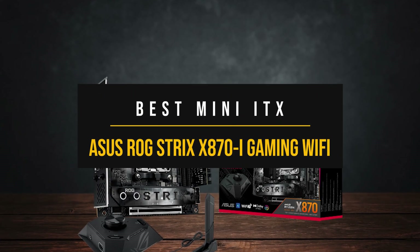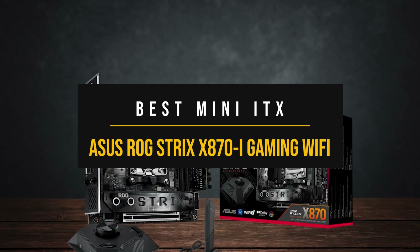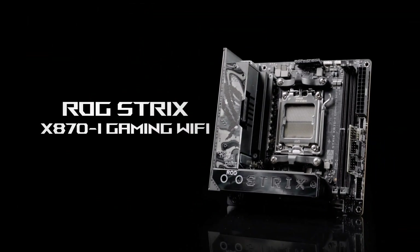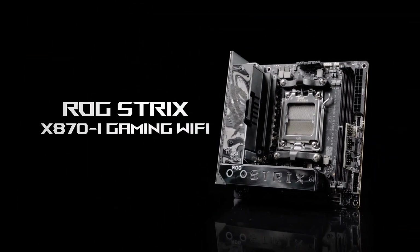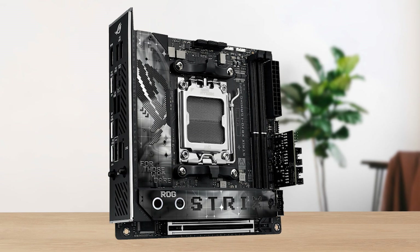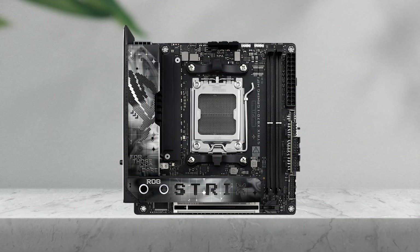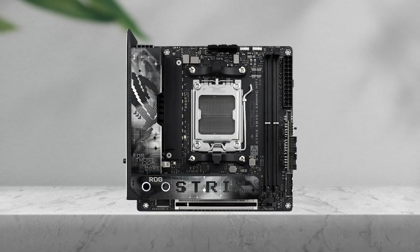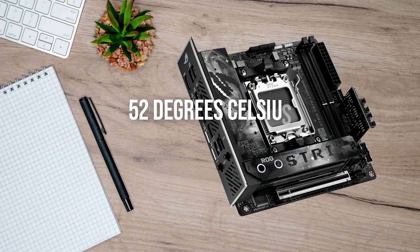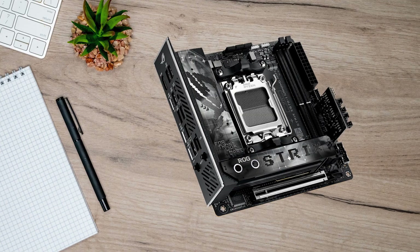Next, if you're building a small form factor PC, the Asus ROG Strix X870-I Gaming Wi-Fi is the best Mini-ITX X870 board. This is one of the few Mini-ITX X870 boards currently available. Due to its Mini-ITX form factor and the lack of competition, you're paying a premium — but that doesn't mean it's not mighty. During testing, the board performed well, with its 10-phase 110-amp power stages peaking at just 52 degrees Celsius, and also passing the DDR5-8000 Expo test.